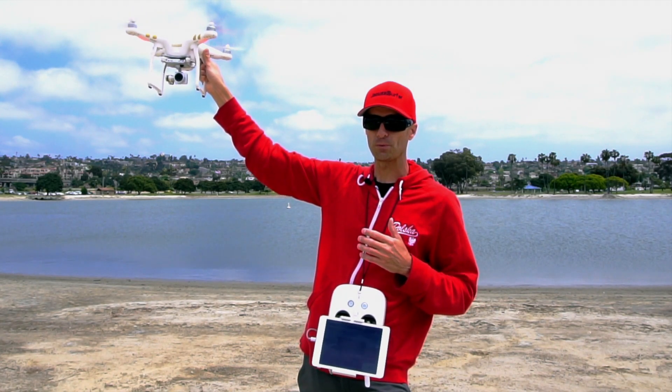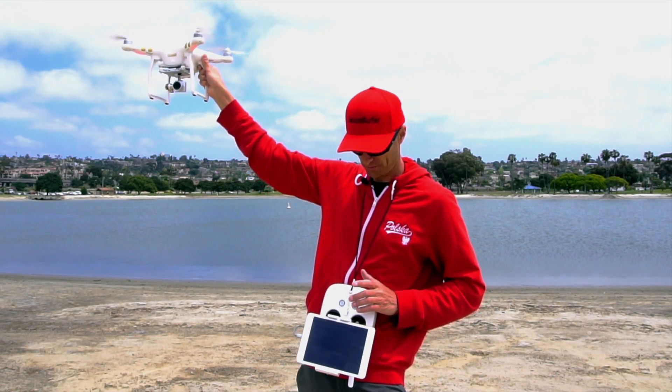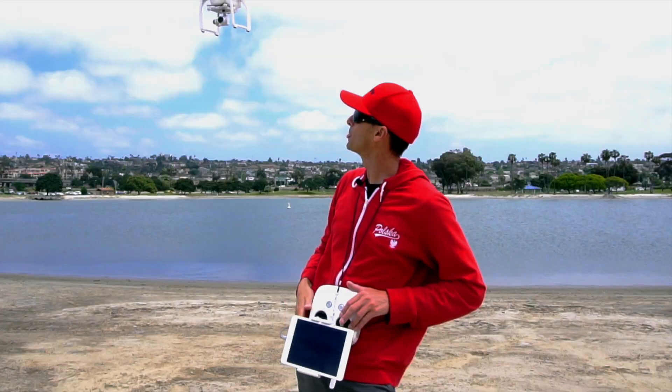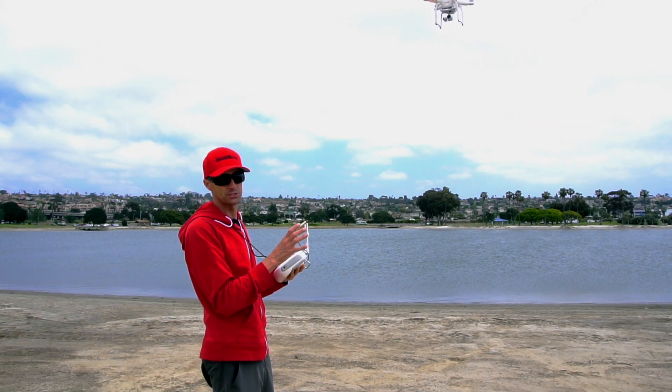Now while the blades are still spinning, keep a firm grip with your hand. When you're ready to take off, give it a little bit of altitude with the left stick. Now that your drone is in a safe area, you can turn and fly in the direction that you want to go.